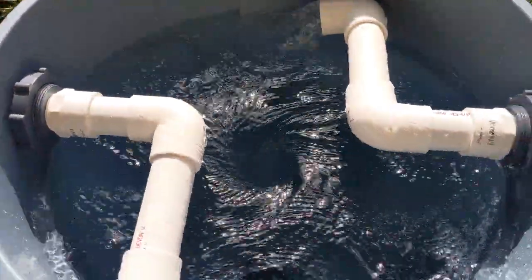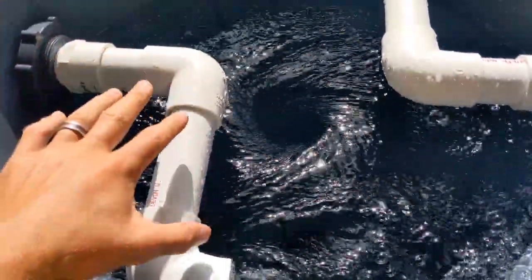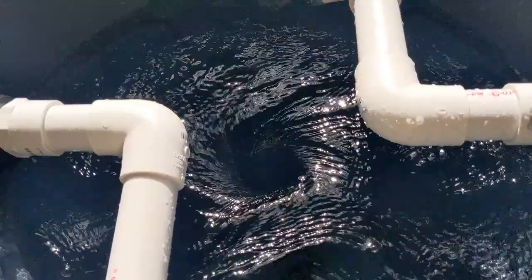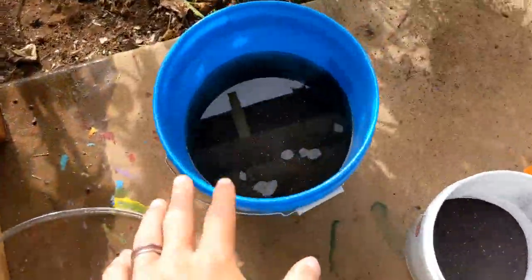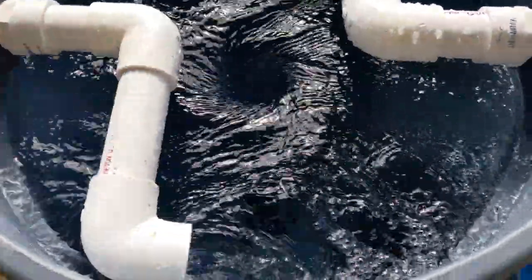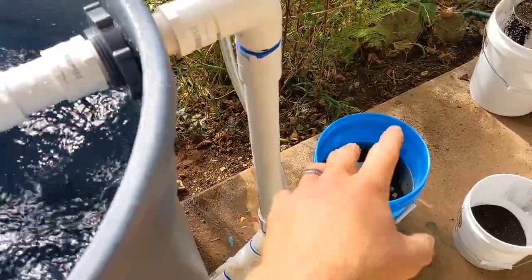The reason I chose to make a vortex brewer instead of a traditional bubbler is because I believe the spinning of the water adds energy to the system. When water is moving, especially in a spiral motion, it creates structured water — or living water. This is kind of on the fringe of science; water is a weird subject. All I have to do now is add my concentrate — I'll pour it into the brewer. That's how I add my biology. I don't put the worm castings directly in the brewer because I don't want particles to clog anything or mess up the vortex, so it's just a liquid concentrate that carries the microbes.